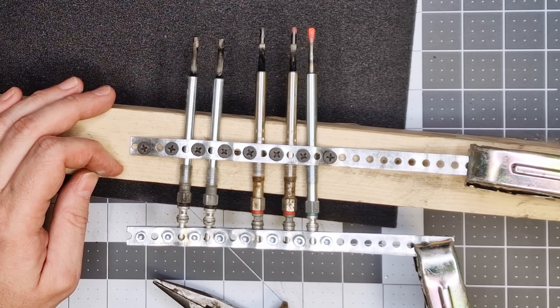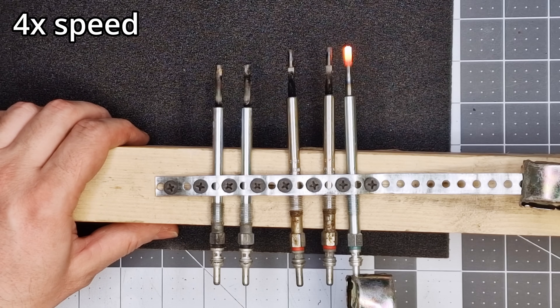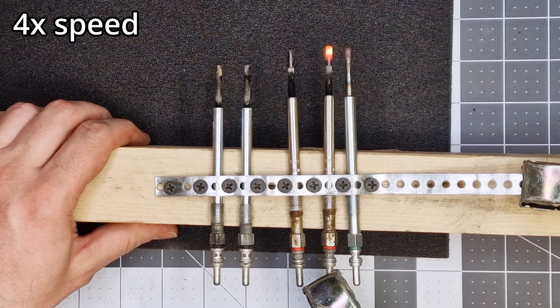However, one new glow plug and one old glow plug located close together obviously had less resistance than the others, which allowed them to heat up. It was also clear that the new glow plug heated up a little faster and over a larger area. I later tested the glow plugs one by one and noticed that some heated up significantly slower than others, while a few were still in decent condition.